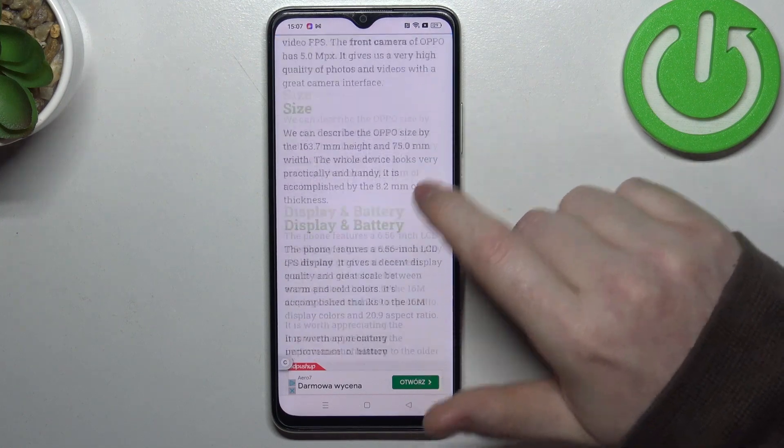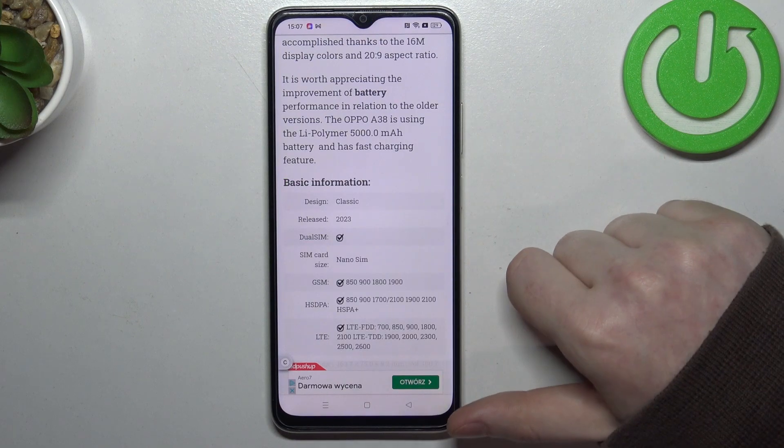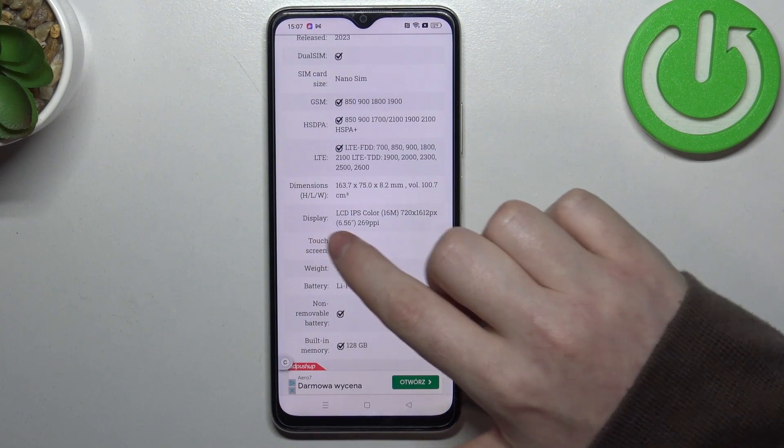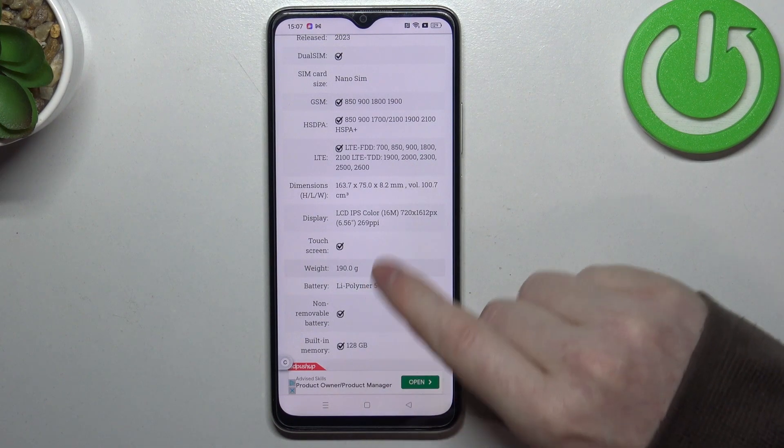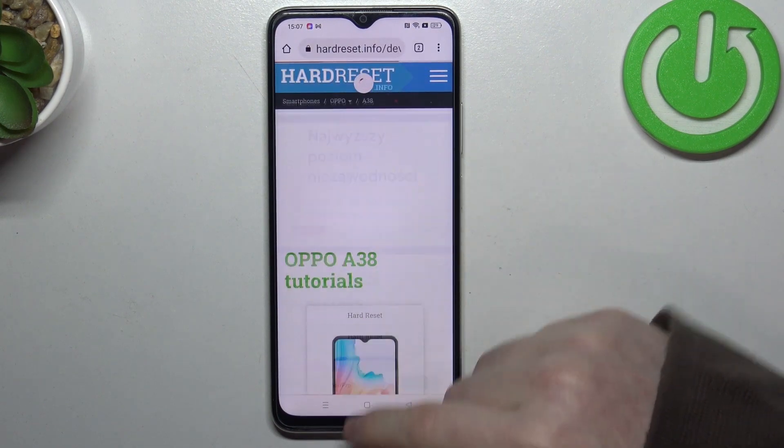At the bottom we should be able to locate the read more button, click on it to reveal basic information, and inside there's a display which is LCD IPS color — and sadly that's not an AMOLED display. And that's it for this video.